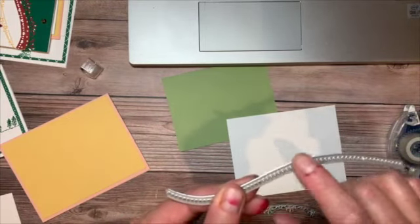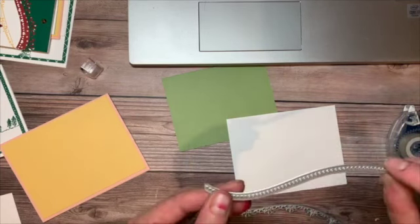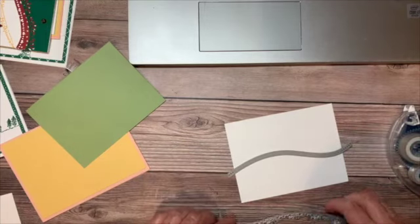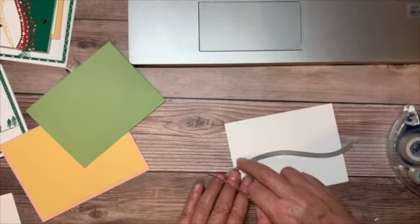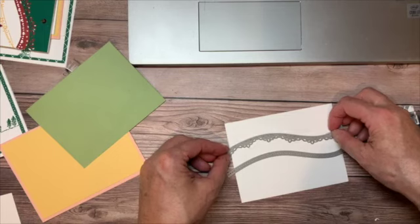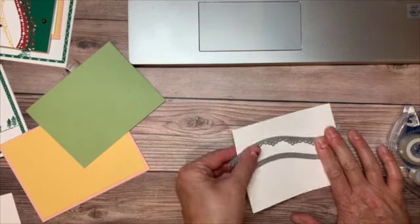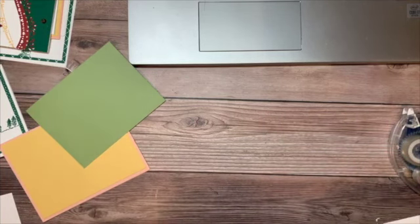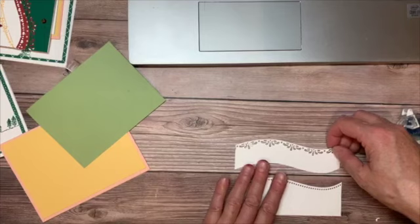When you look at the dies, one side has a cutting edge and the other doesn't, so how you lay them down determines how you cut the paper. I'm going to leave about an inch of space between the two dies and run this through the Stamp and Cut and Emboss machine. When done, I'll have two cuts that look like these — and look at how well they match up. We're going to put these on the card, but first we're going to stamp that row of ivy leaves.